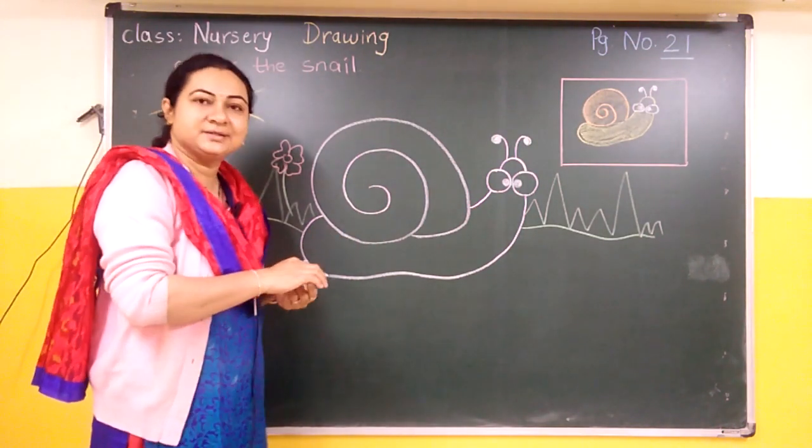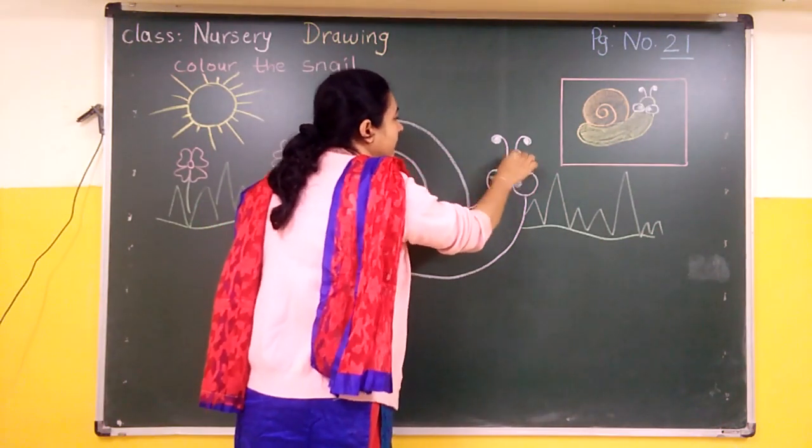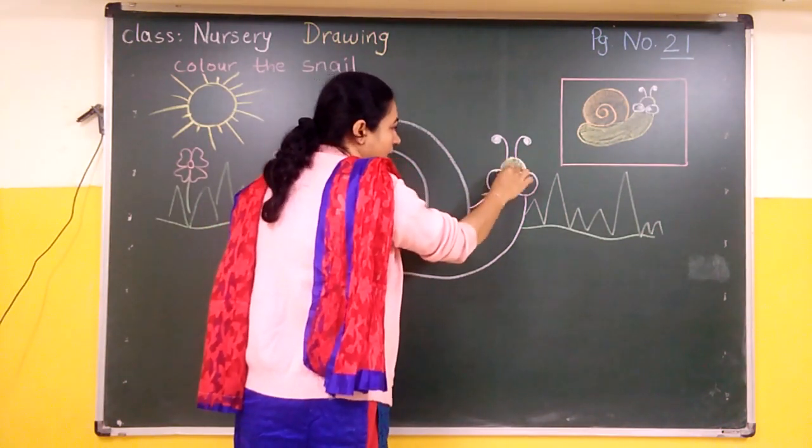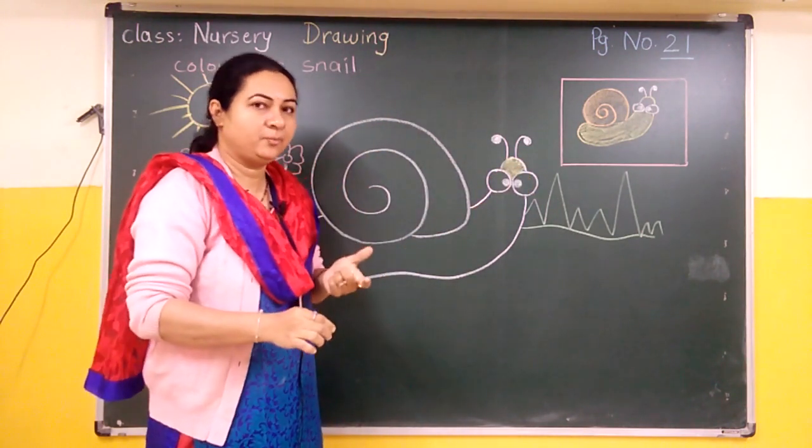Let's start. This part you will color with yellow color or orange color, or a little dark yellow color.